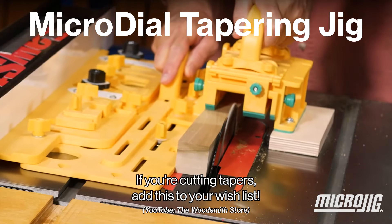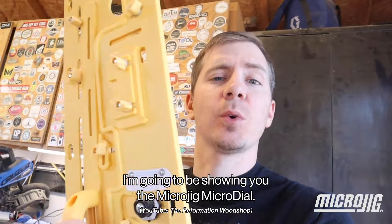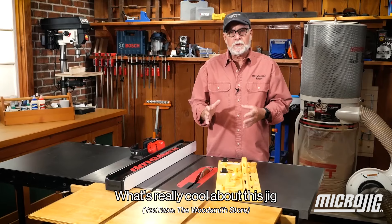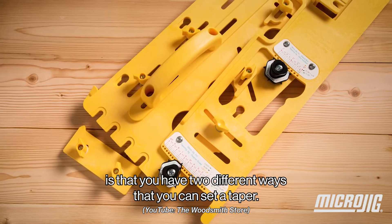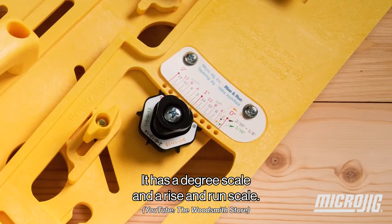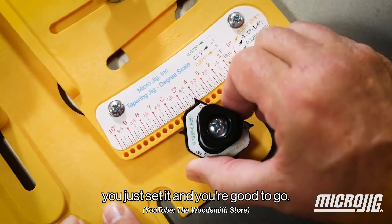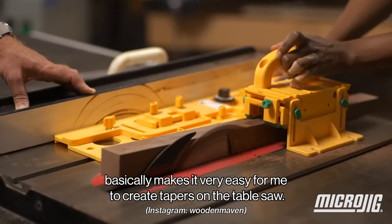If you're cutting tapers, add this to your wish list. I'm going to be showing you the Micro Jig Micro Dial. This is the best table saw accessory that you can ever get. What's really cool about this jig — and it's actually a game changer for me — is that you have two different ways to set a taper. It has a degree scale and a rise and run scale, so if you know your angle of taper, you just set it and you're good to go. It basically makes it very easy to create tapers on the table saw.